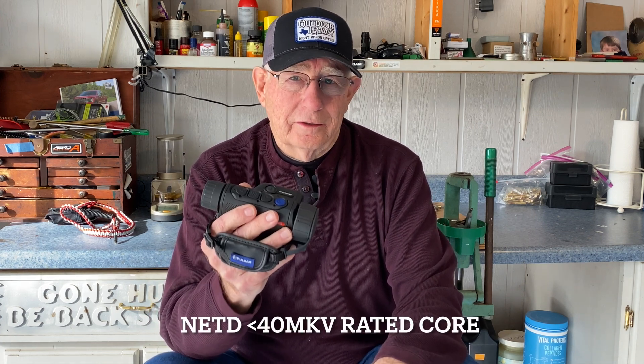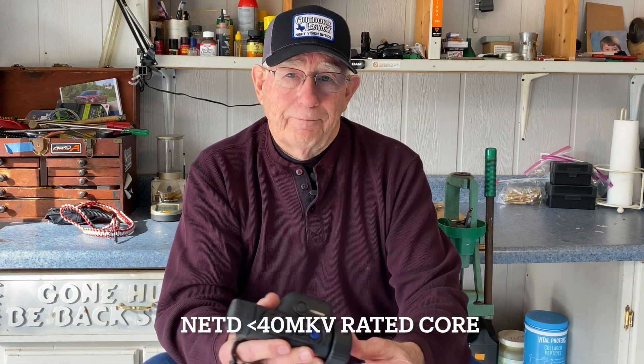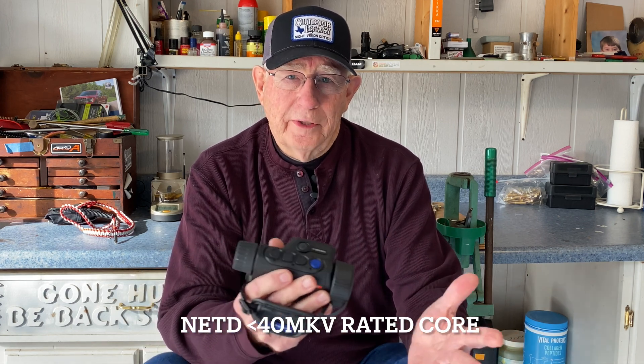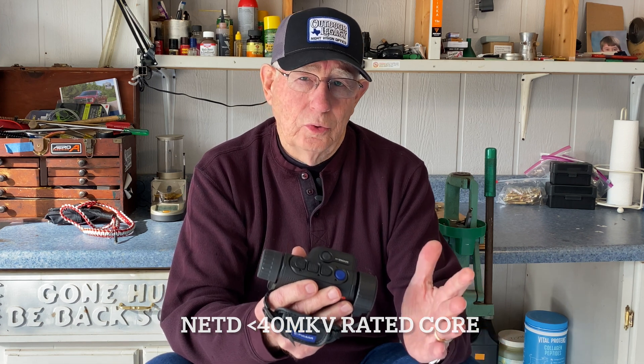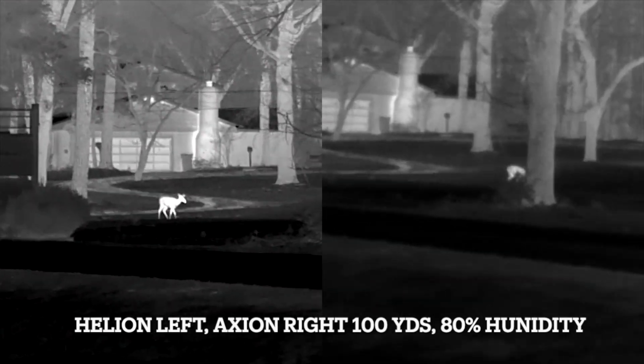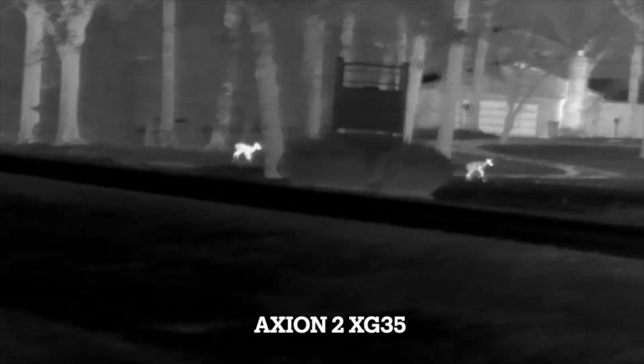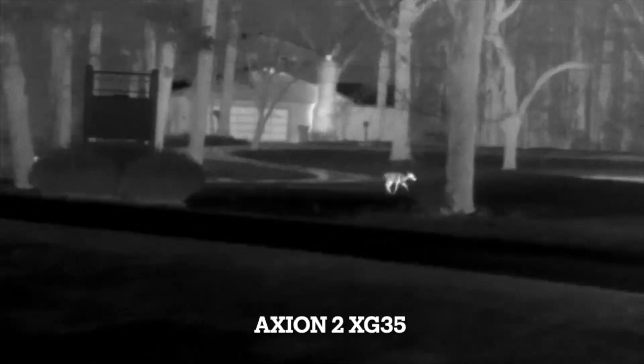This little rangefinder falls right in between as far as image quality and price. The image quality is somewhere in between the XQ series and the Helion XP50 — it's not nearly as good as the XP50, but it is better than the XQ series, especially on clear nights. On high humidity nights it's got a little noise on the screen, but when you're having a clear night, it does a really good job.